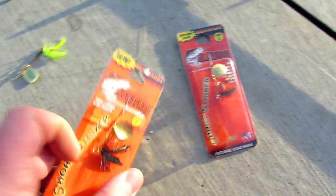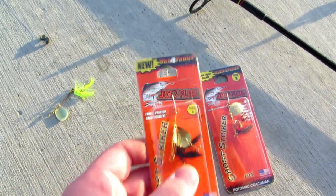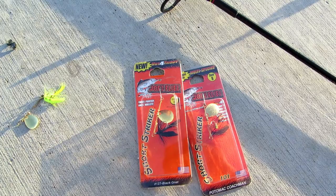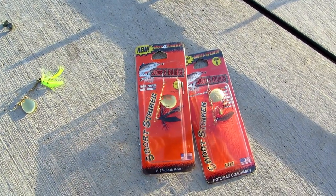That's my review of these Joe's Flies — I highly recommend them. If you want to see more reviews, comment in the description what you want me to review. Be sure to like and subscribe.